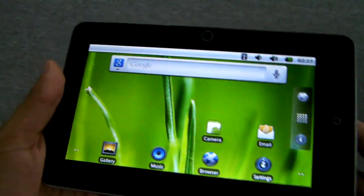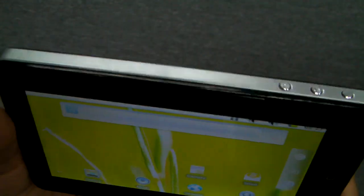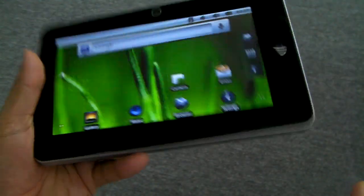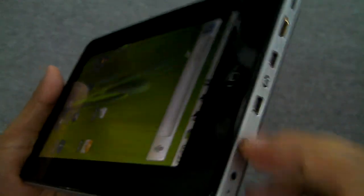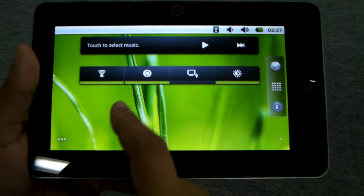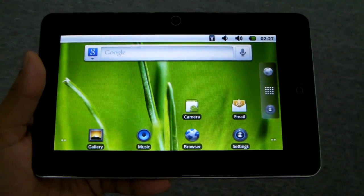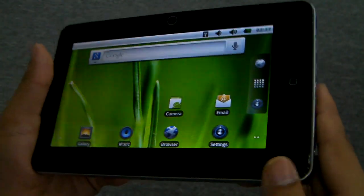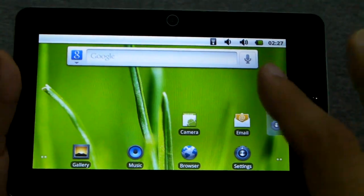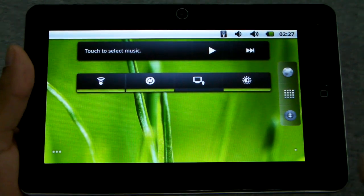It clocks in at — or says it clocks in at — 1.2 gigahertz. It's actually a very nice tablet. Considering it's a generic, it's really well built. It has a metal frame, it feels nice, the capacitive touchscreen is really responsive. It's very comparable even to the Midnight. The hardware is beautiful and the touchscreen response is wonderful, same with the processor performance.